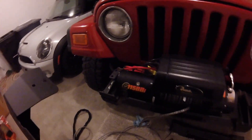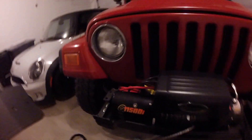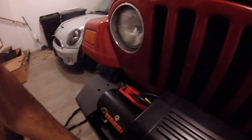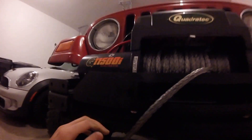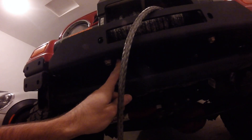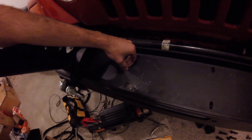Unfortunately with this Quadratech 11,500-lb winch, the big integrated solenoid on the left means my bumper won't line up right there. So I'm going to have to drill new winch mounting holes — I'm going to drill them about an inch to the right to get four new holes.